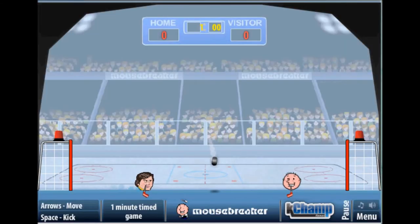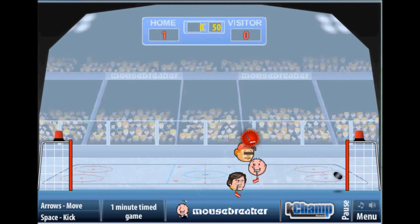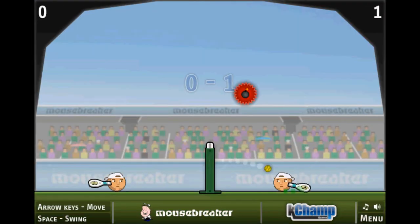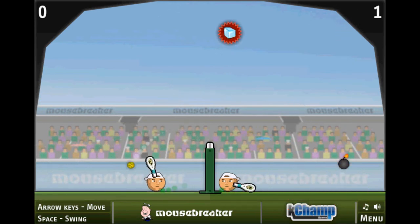There's also Sports Head hockey, which in my opinion is the hardest one out of all of them. I sucked a lot at it, could not win. But it's pretty much the same as the soccer one, but with hockey sticks and ice pucks. Enjoy that.